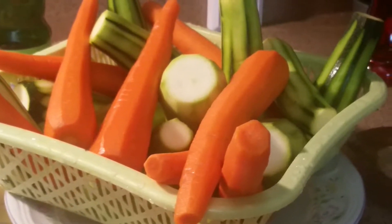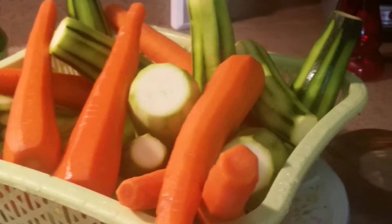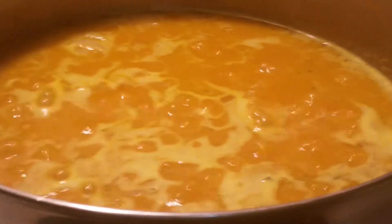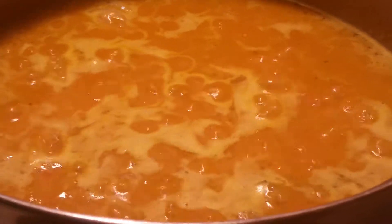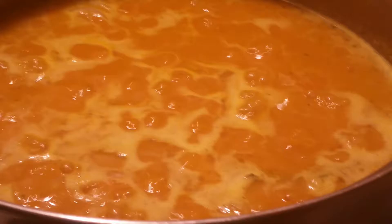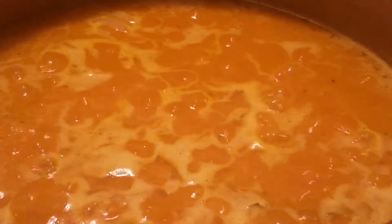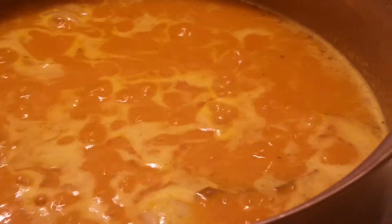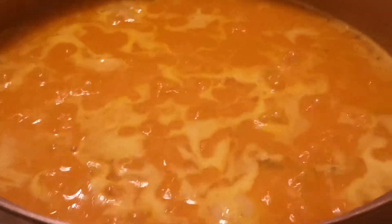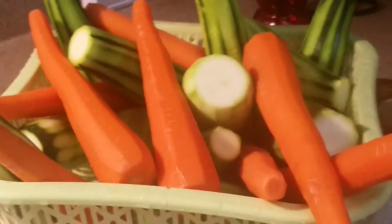The vegetables are washed and clean — I washed them with hot water and then rinsed with cold water. Now I'm going to start chopping them. At the same time, the pepper sauce is going. It's a little bit spicy because I added seven habaneros, so when I use it I won't need to add any other pepper. You can eat this pepper sauce with plain rice, fish, chicken, or anything you want spicy — you can cook with it or use it as a condiment.